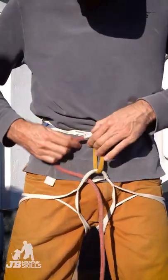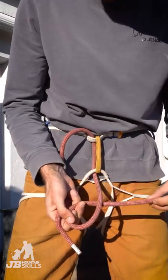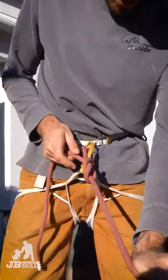Start by threading the rope through your harness as normal through the tying points. On the other side of the rope give it a twist, push a bite through that twist, push the end through that bite, snug it up a little bit, pull it like so.